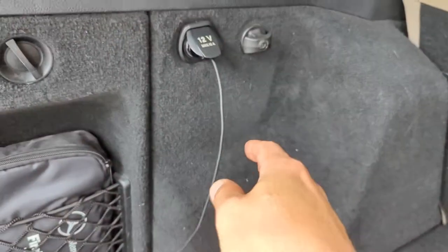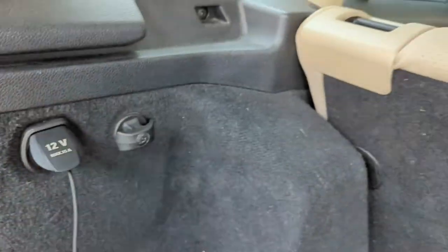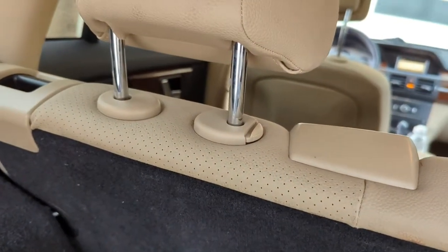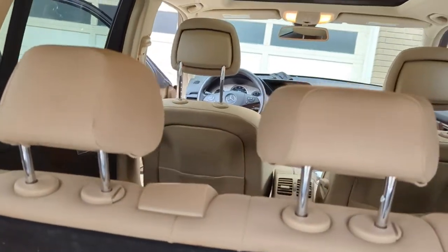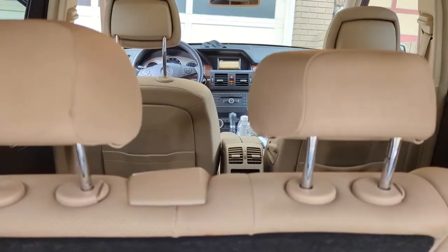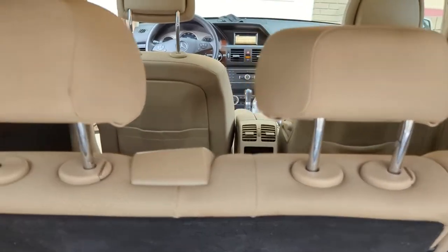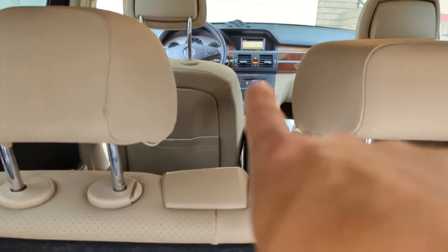So we're going to go back here. You can hear that we just did that. So we just plug in and listen. That's all you had to do to add Bluetooth capability to this Mercedes-Benz GLK 350 original sound system right there.